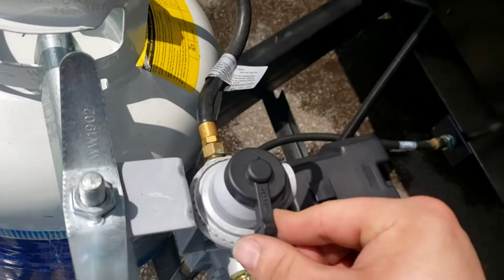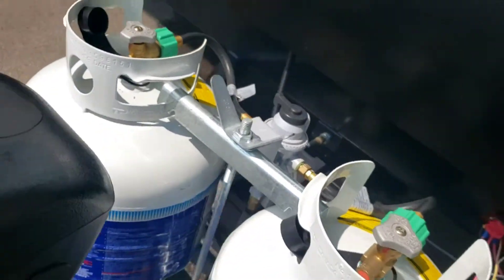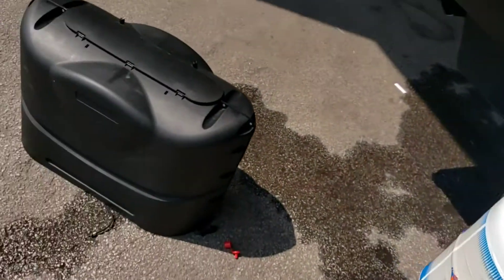The selector doesn't move to indicate it has switched, so you have no way of knowing it has switched — keep that in mind. Some people put the selector in the middle thinking it's going to pull from both tanks equally. It doesn't work that way — it's one side or the other.